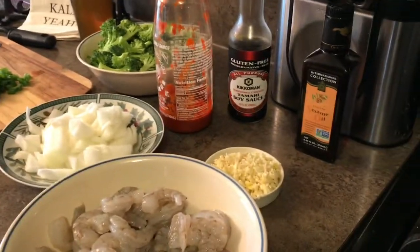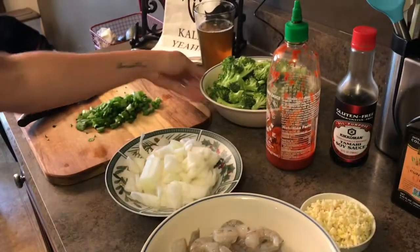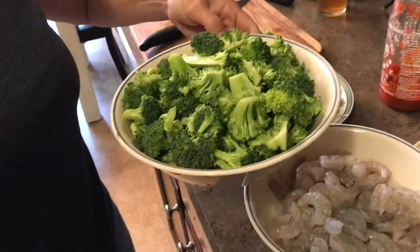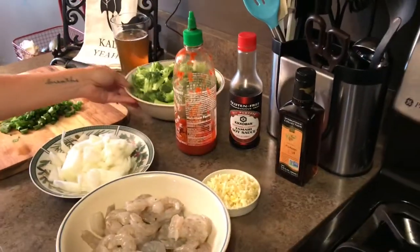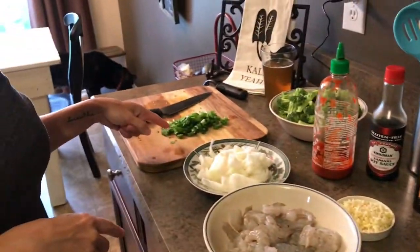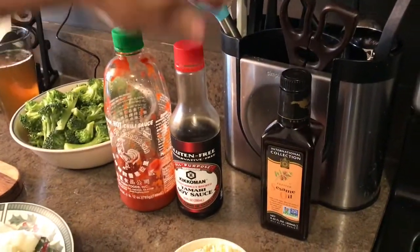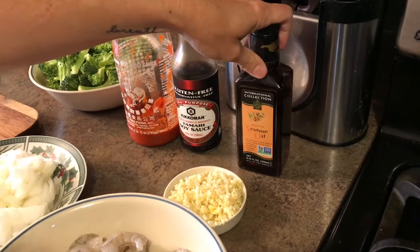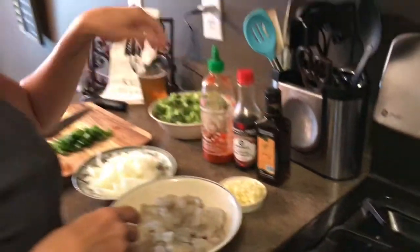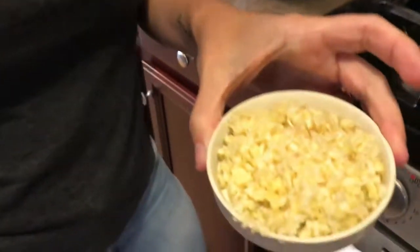So this is all of my ingredients: shrimp, some chopped onion, some broccoli — I bought it somewhat chopped already and chopped it up a little more. These will go on top once it's finished. We're gonna put a little bit of sriracha, gluten-free tamari, and sesame oil — a must anytime you make something like this, whether it's Szechuan chicken, beef stir-fry, whatever. And this is a massive mound of fresh garlic and ginger.